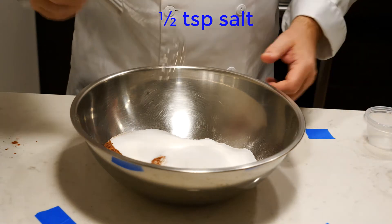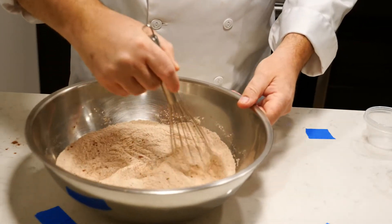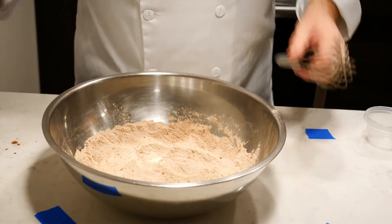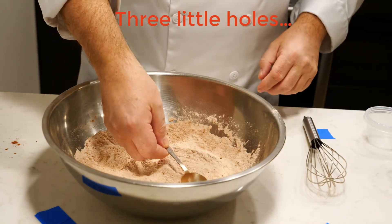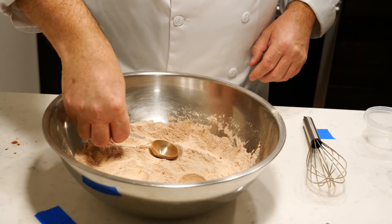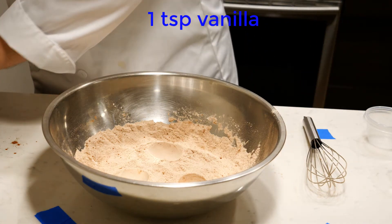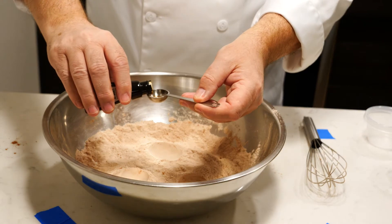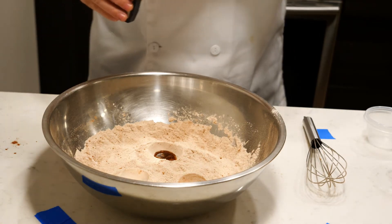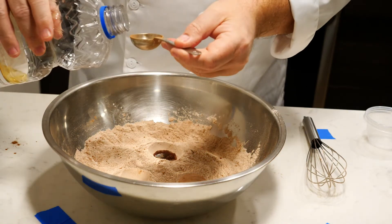Give it a whisk to bring it together in your mixing bowl. Then you put three little holes in here — just tap three little holes. One hole is going to get some vanilla, one teaspoon of vanilla. One of the holes is going to get five teaspoons of cooking oil — just use vegetable oil.